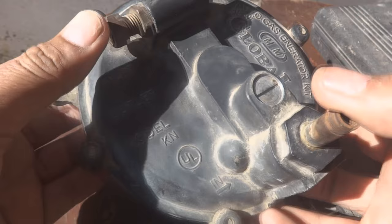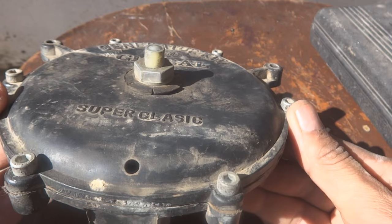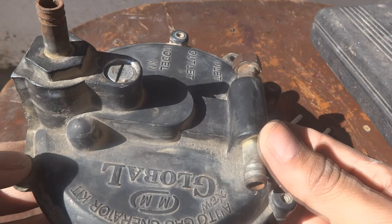Here is the gas kit for a petrol engine. These are normally used, very common local kits and very reliable also. They are working very well when good, but with the passage of time they become a little bit crappy and defective. So when they need repair, we are going to make a repair on this one.